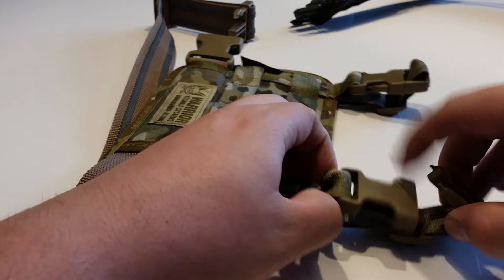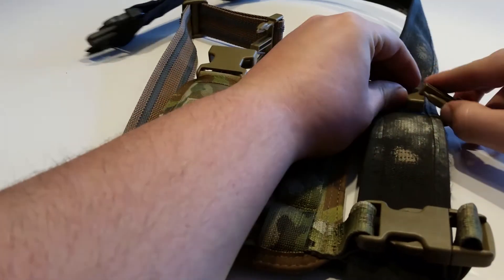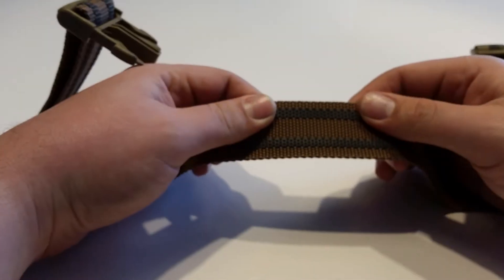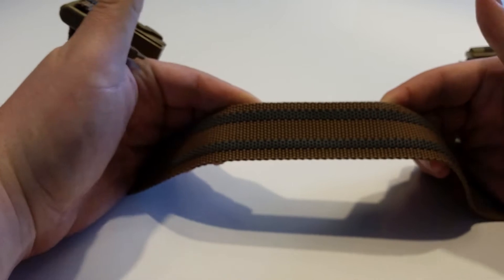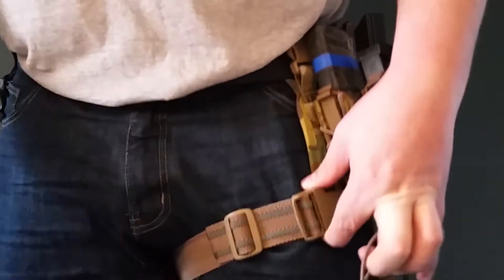The drop leg is attached to your belt by the two straps at the top. Thanks to the rubberized non-slip strap that goes around the leg, the rig stays perfectly in place. Because of the position of the strap at the bottom of the rig, you are able to carry the drop leg higher towards your hip.